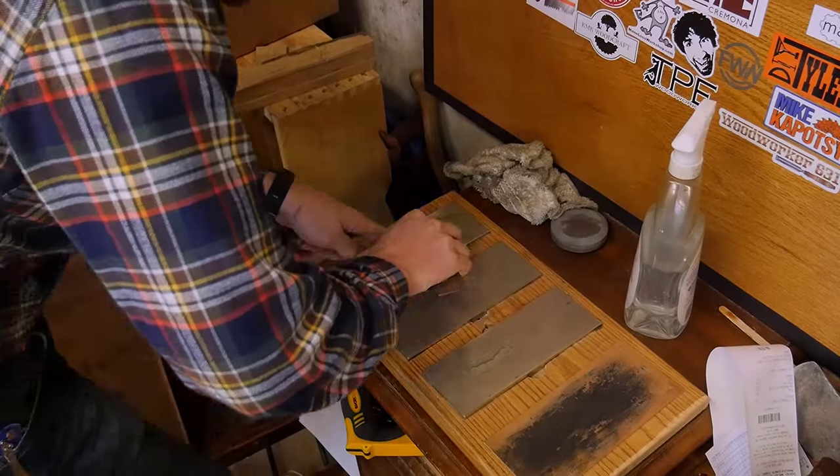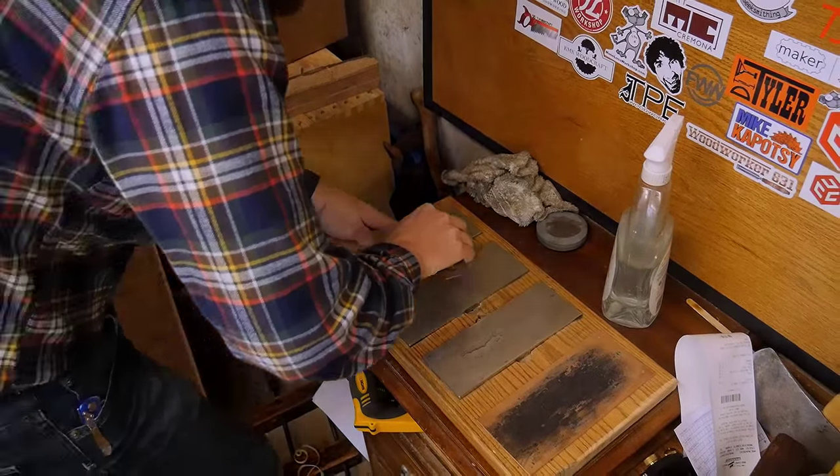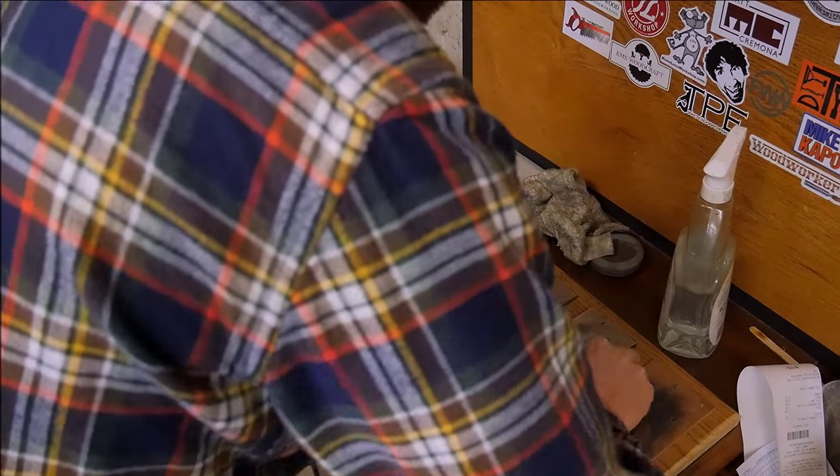The iron was in very good shape, so I basically just had to flatten it and resharpen it. I love this sharpening station — I'm so glad that I made it. It has made everything so much easier.